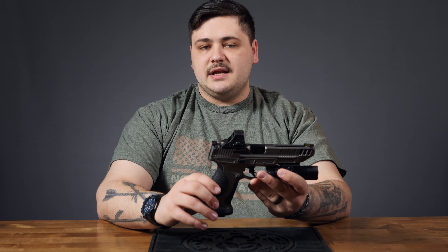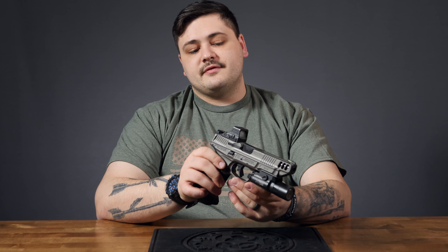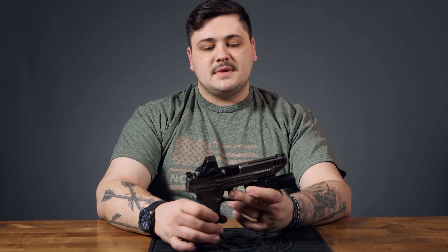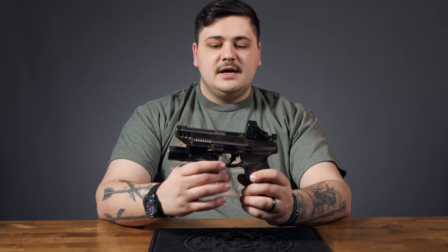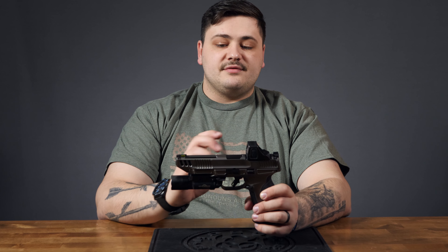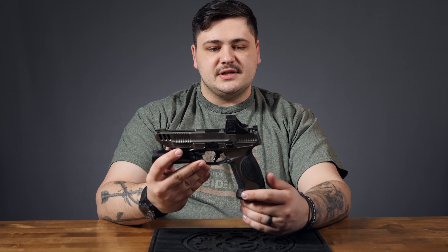No thumb safety — the metals are not offered in any thumb safety configuration yet; they're not even cut for it. It does have an extended ambidextrous slide stop that juts out a little from the frame. It's not as gaudy as the Glock extended slide stop and is very easy to kick up. I don't find myself accidentally locking the slide open mid-string, but it's very easy to thumb down for speed reloads. One big improvement on the metals: they replaced the roll pins for disassembly with standard steel pins, so you don't have to deal with roll pin punches and potentially ruining them every time you take the gun apart.